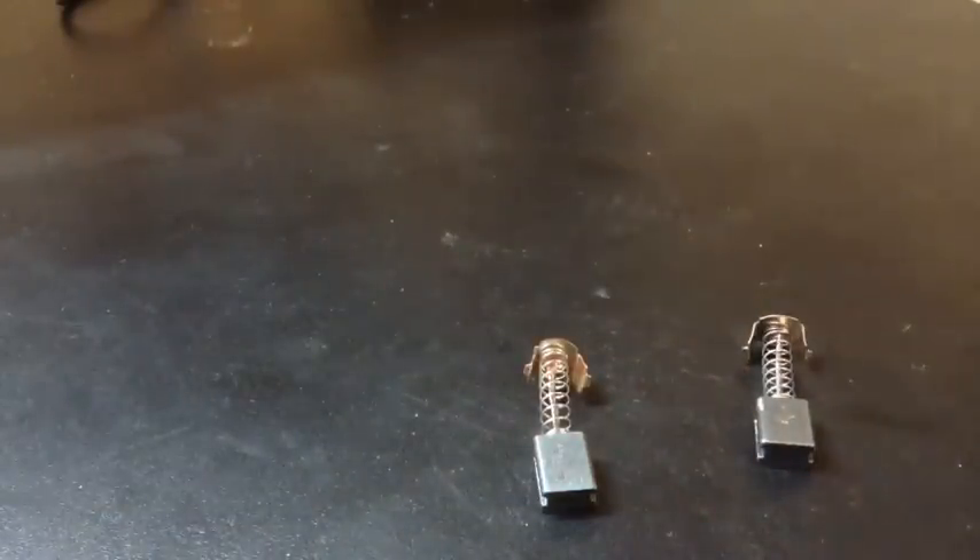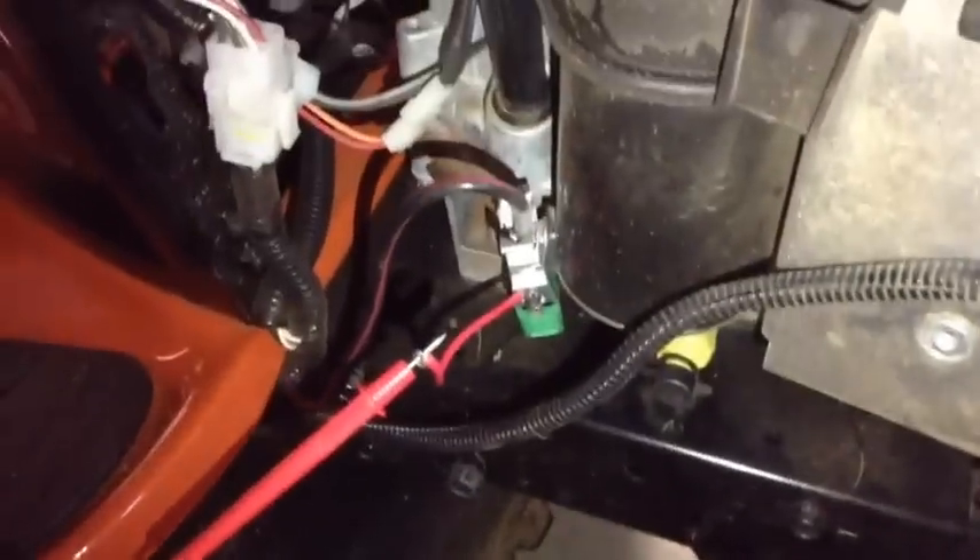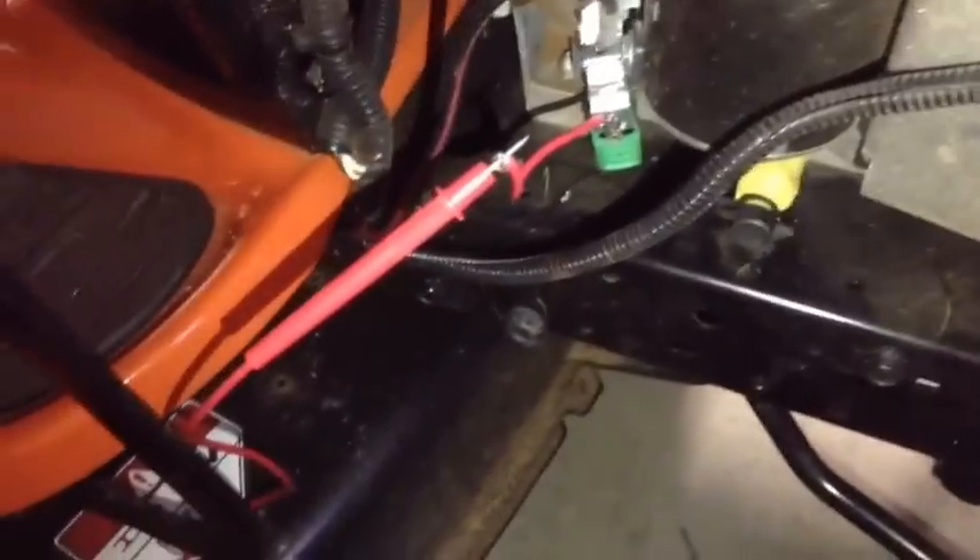That's one thing you need to check, especially on an older machine or if you have to hold the key over for a long time to start it — that can wear those brushes out, and then you won't have any connection and can't get your motor working. Another thing you want to check is make sure your starter is getting a full 12 volts.